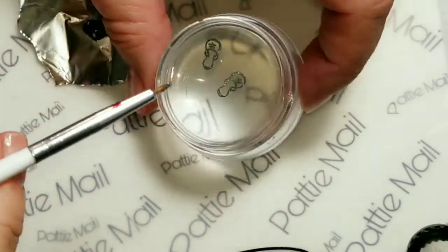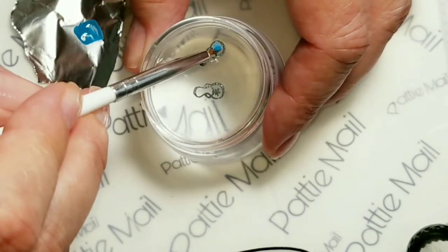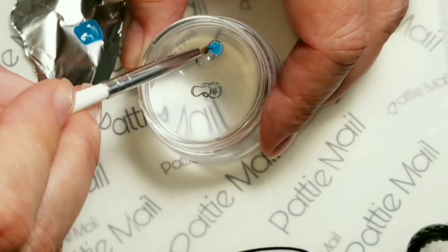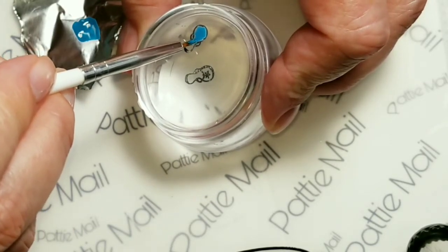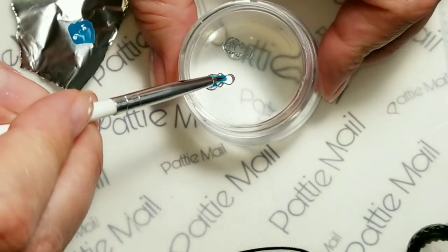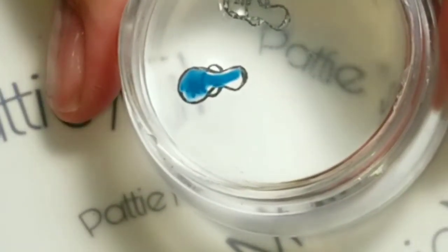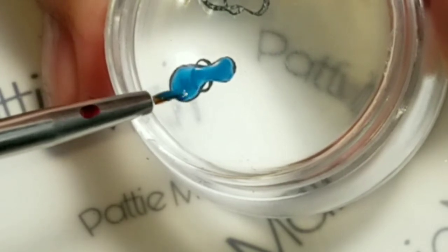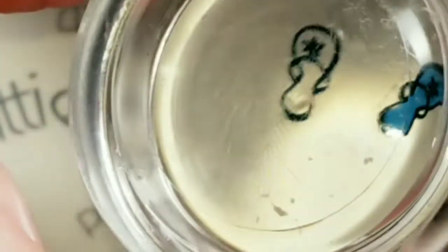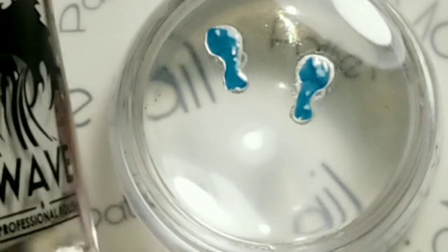So I have a teeny brush right here and I am just going to fill in the little flip-flops. There — I think that looks really cute. So I'm going to do the other one and cure it and come back.